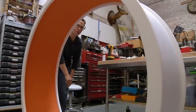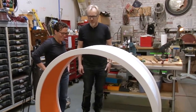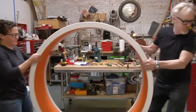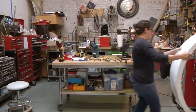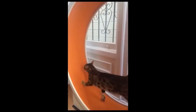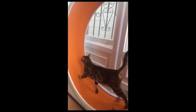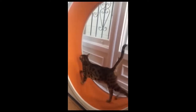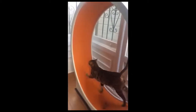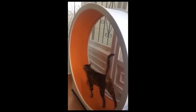Thank you, sir. Any time, sweetie — any time at all. I'd be happy to help. Let's get it out to your car. All right. Bye. Bye. Thank you.